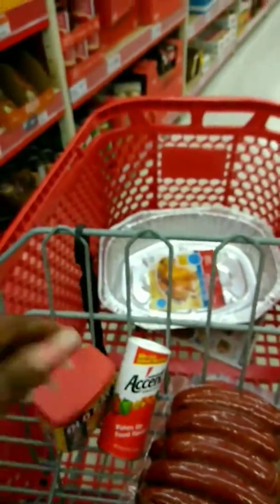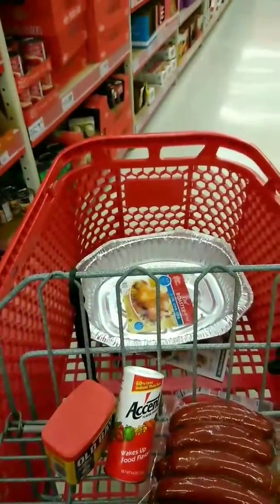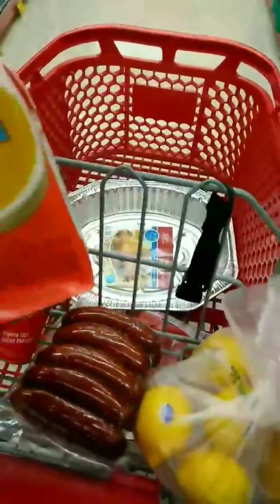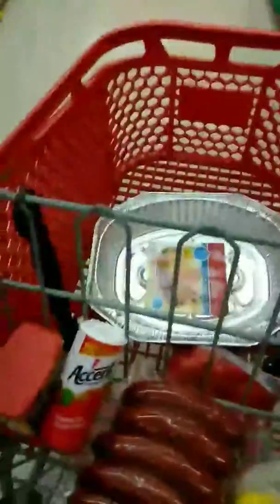Okay, so we got our chicken broth because I needed some of that as well, so we can check that off the list.